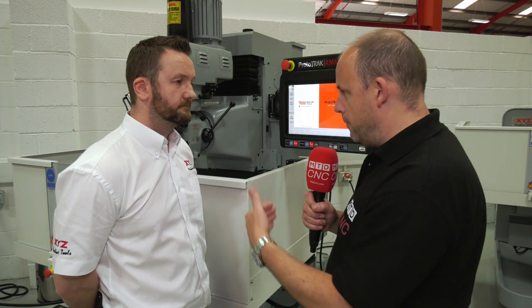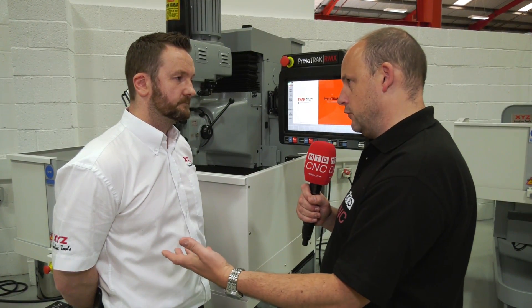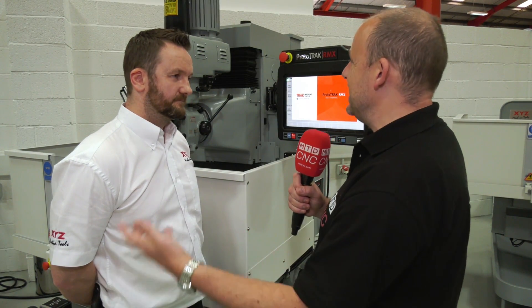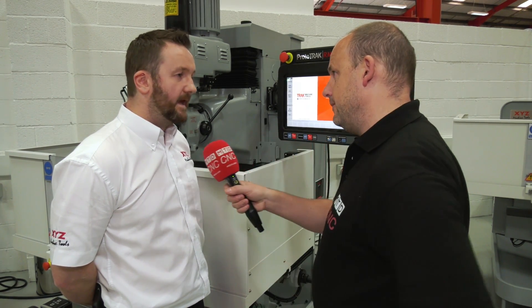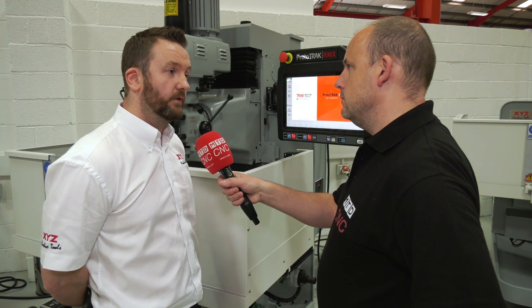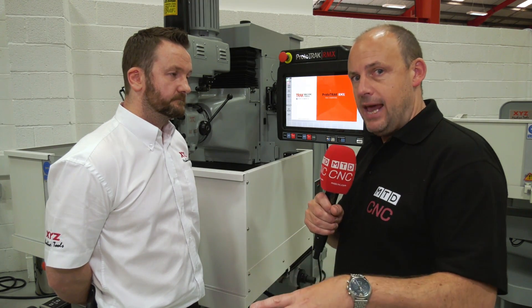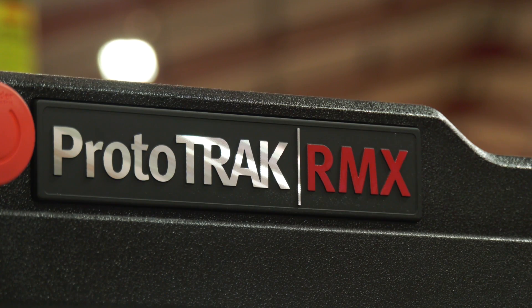Over the past few years you've gone to some of your customers with the SMX and SLX controls and asked what they'd like to improve — and the points they've come back with is really where this control has gone, isn't it? Yeah, that's correct. On the RMX control they've also got a new trochoidal cutter path called adaptive milling. It's also important to state that the RLX is for turning and the RMX is for milling. Yes, that's right.